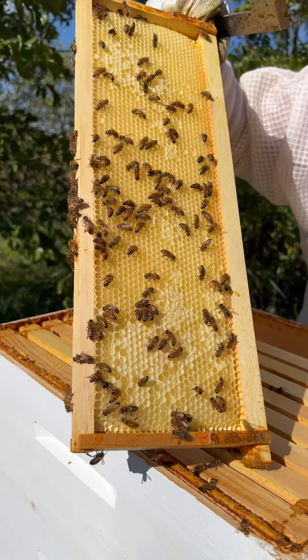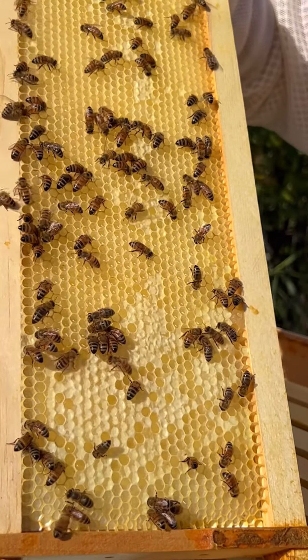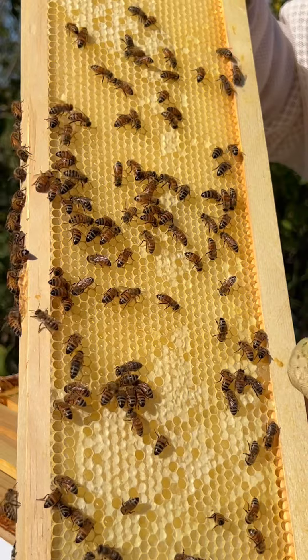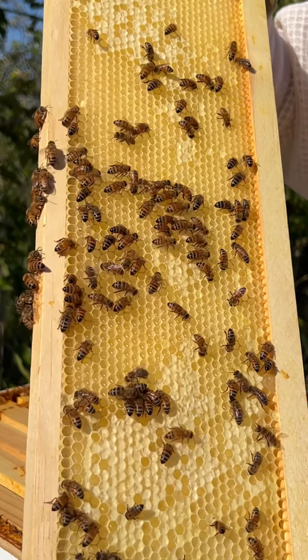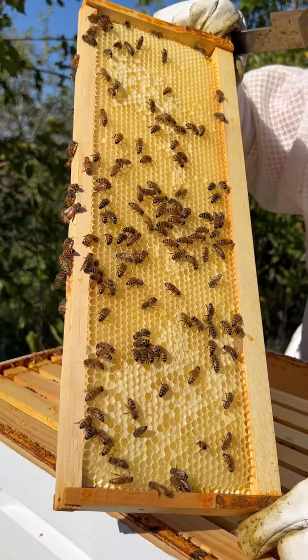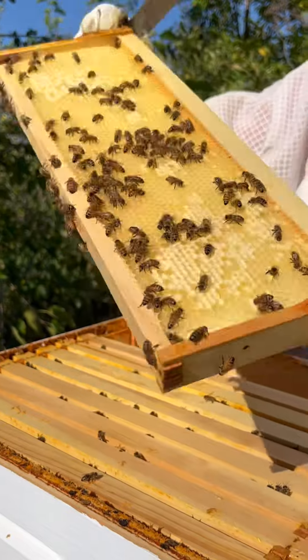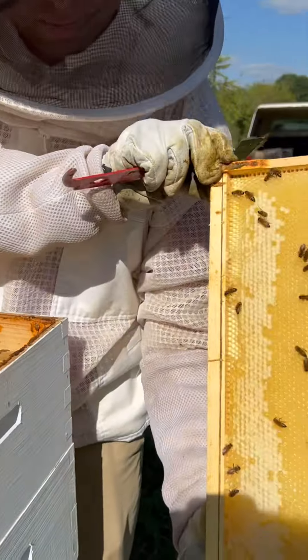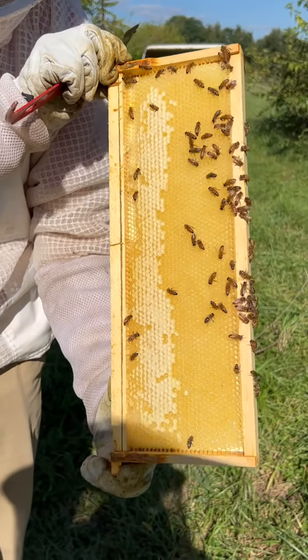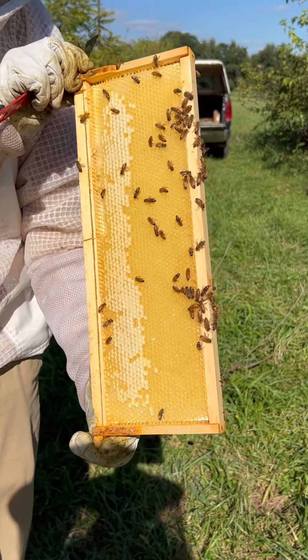You'll see bees doing a variety of activities on the frame — some of them are capping things off, some of them are filling up the cells with the nectar they're bringing in. They all have their certain jobs that they're working on. On the other side, they have maybe a little bit more of that capped off, and bees are continuing to bring in nectar and sealing it up as it gets ready.